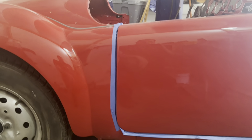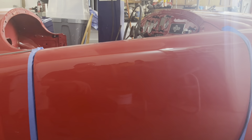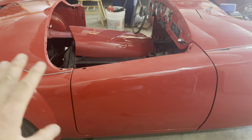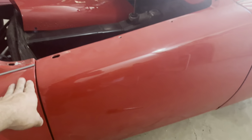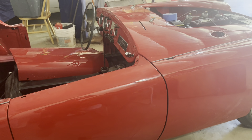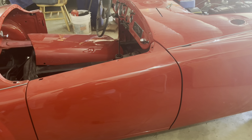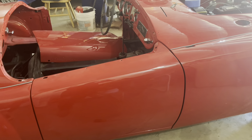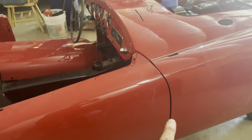That doesn't look half bad at all for just a first stab at it — pretty close. I got the tape off so I could see the door gaps better, and I'm really surprised at just how close it started out with just the hinges in what I thought was the median position. It didn't take hardly any adjustments whatsoever.